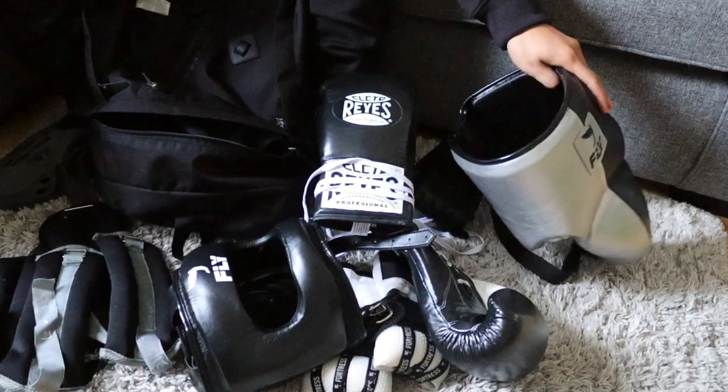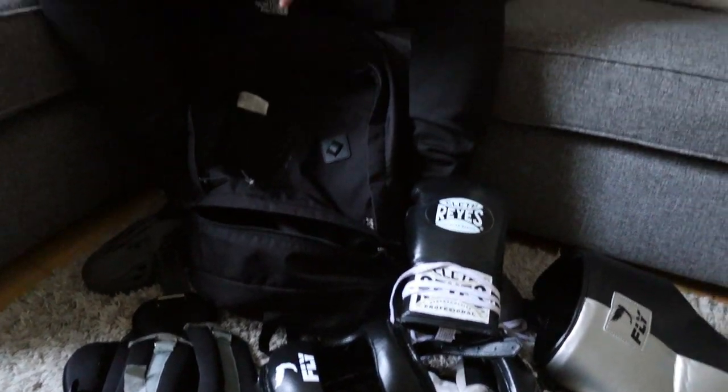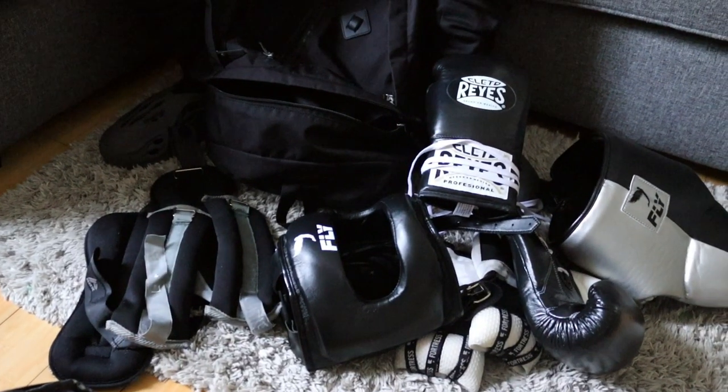Yeah, it's worth the investment. I spent a lot of money on this equipment but it's all worth it in the end because I really like boxing. Peace out guys, see you soon.